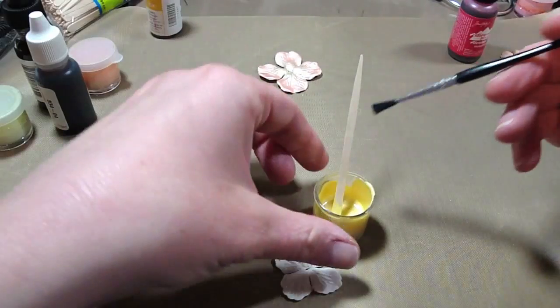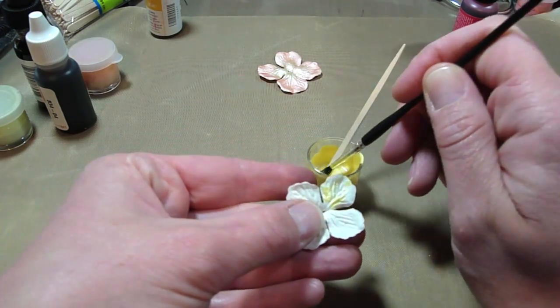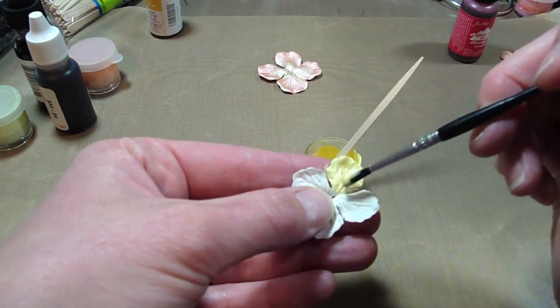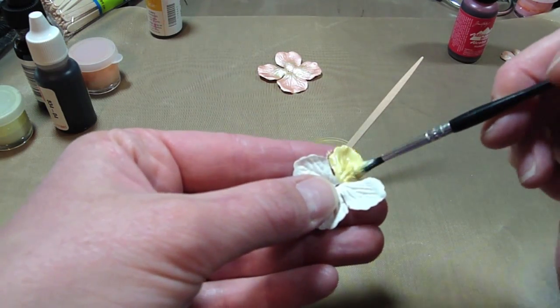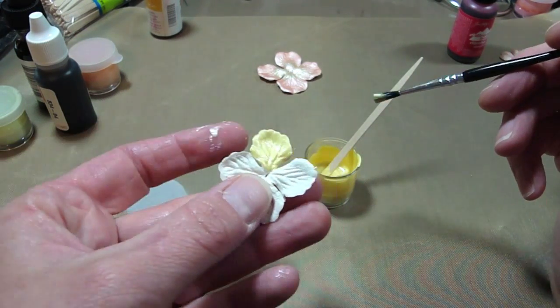I'm going to grab a Prima Flower and we'll paint one to show you what it looks like. And my paintbrush. See how pretty that is? It comes out really nice.